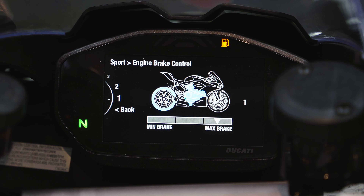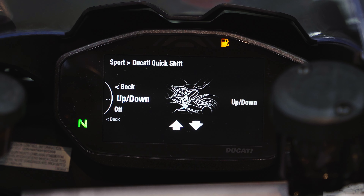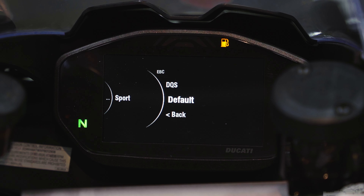Engine Brake Control — EBC — lets you select from levels 1 to 3. Level 1 is maximum engine braking, level 3 is the least. On a V-twin this is particularly noticeable, so you can fine-tune it to your preference. We'll leave it at 2 for a neutral feel. Below that is DQS — Ducati Quick Shifter. As mentioned, it's a phenomenal function for smoother, easier riding, but if you're old school you can set it to Off for fully manual gear selection with the clutch. We'll leave it On.